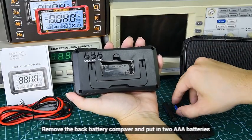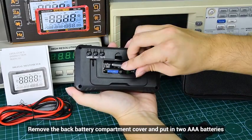Battery Installation: Remove the back battery compartment cover and insert the batteries.